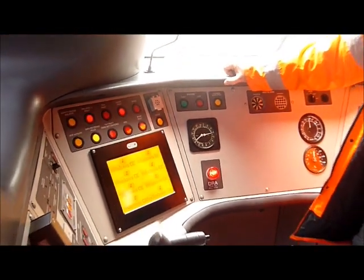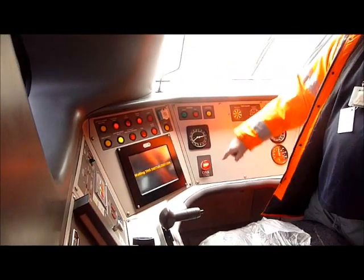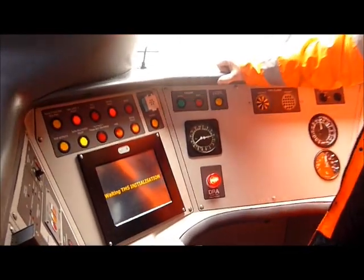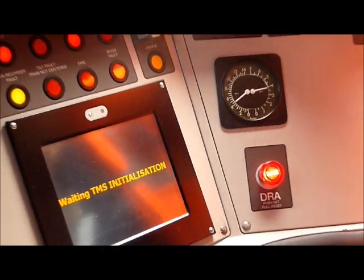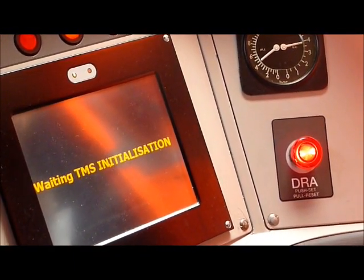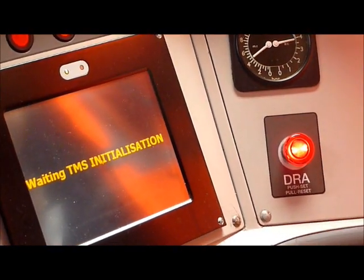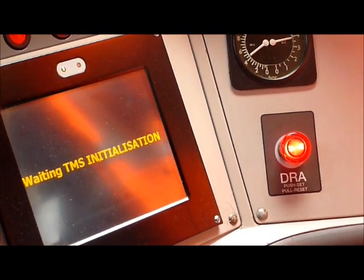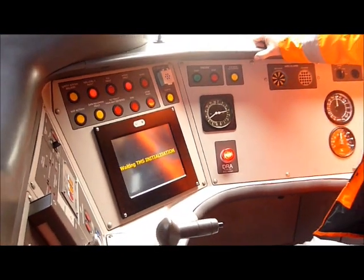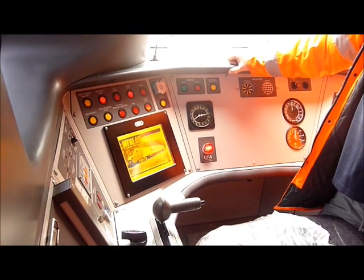The DRA button is in — that's data recording, but it also disconnects the traction. So even if you've got everything working, everything's up, you can get the brakes off, you can pull the brakes off, go into traction — the train still won't move. Once you've cancelled them, you only need to cancel the main one, the TMS, after that.